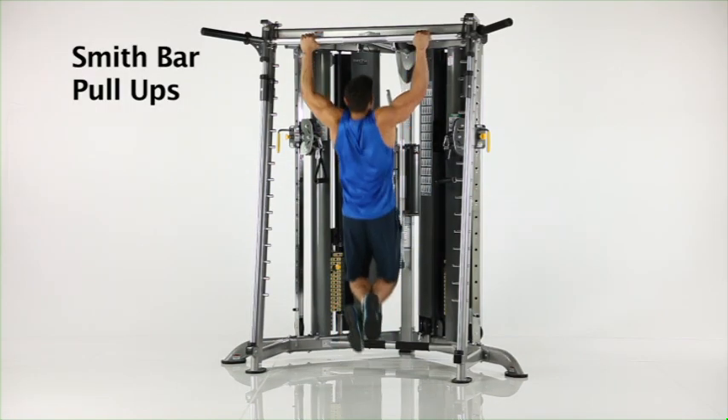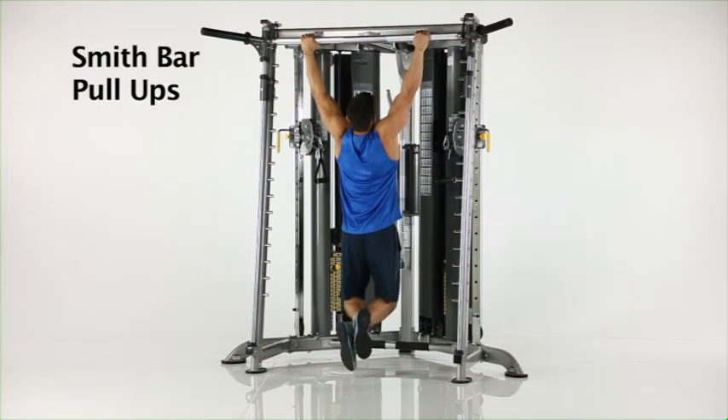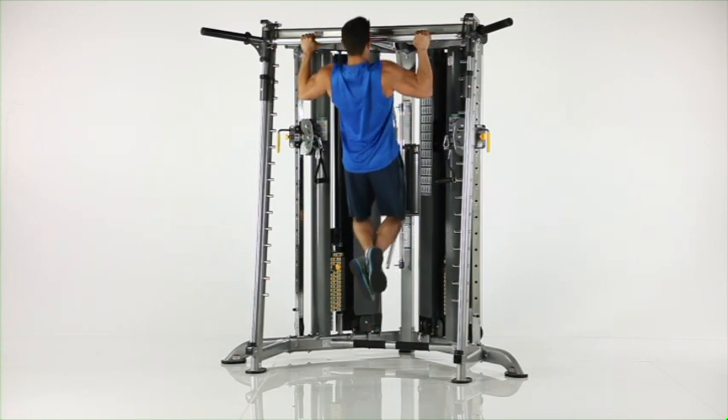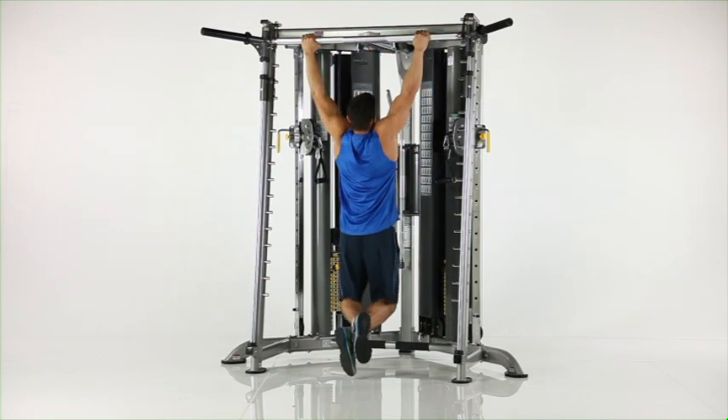Smith bar pull-ups. Place the Smith bar and safety stops at the topmost storage position and assume a pull-up position under the bar as shown. Pull your body upwards until your chin clears the bar.